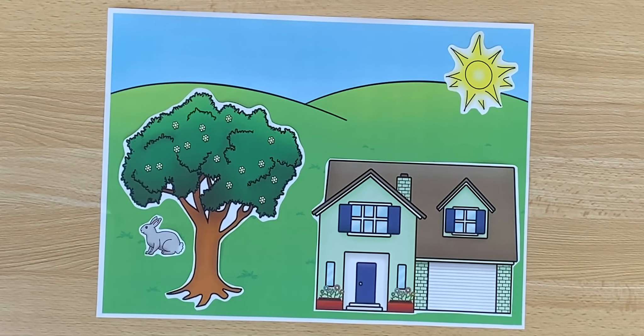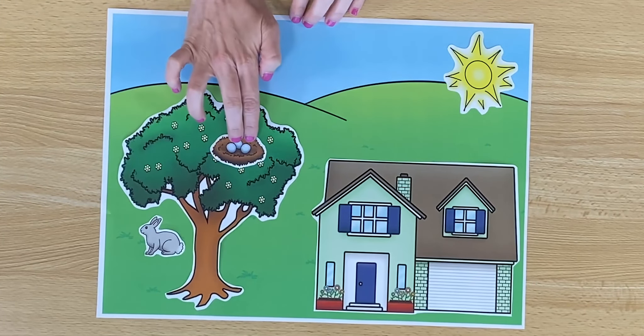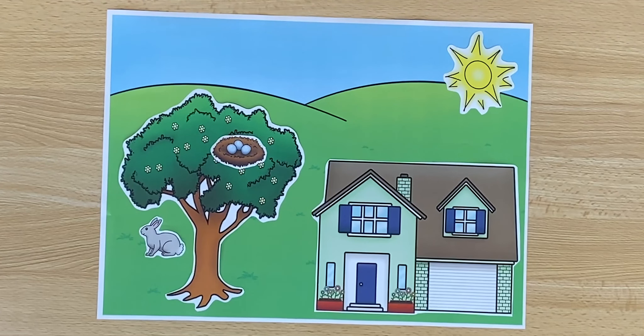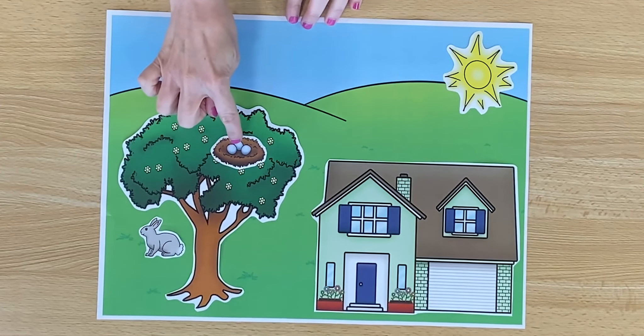Let's see what else. Maybe there's something special in our tree. This is a nest. And inside the nest, what do you see? I see eggs. How many eggs do you see? One, two, three. There are three eggs.